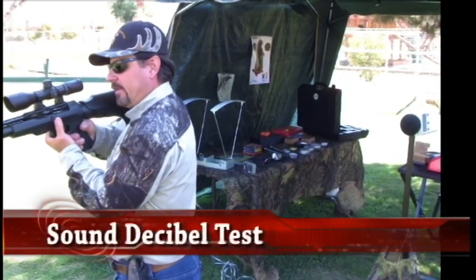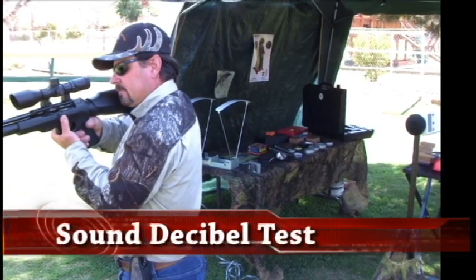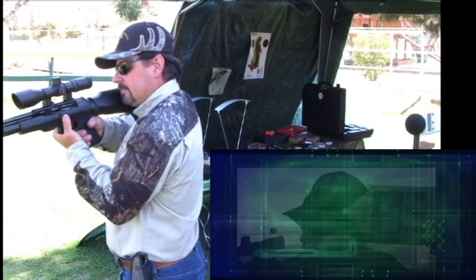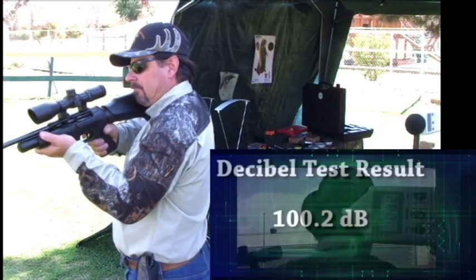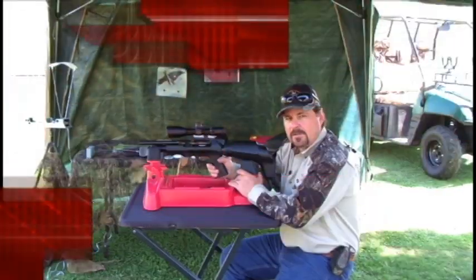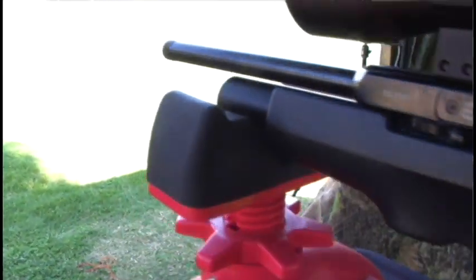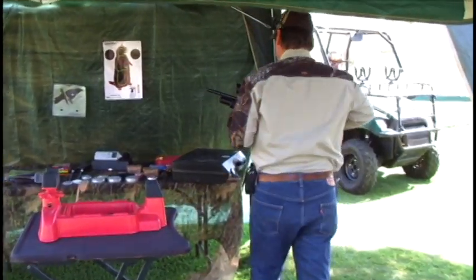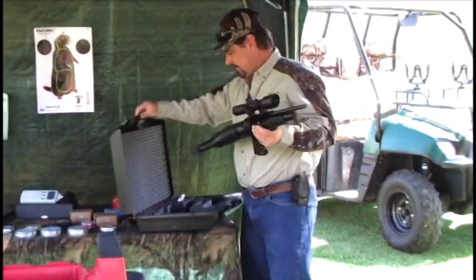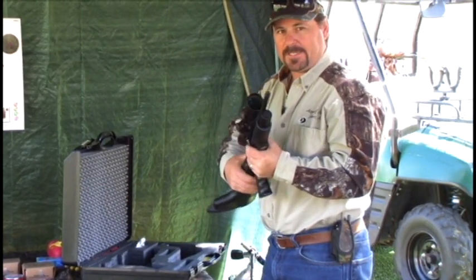Now we're going to do a decibel test on the FX Verminator as the shooter would hear it at their ear. That concludes our field test of the FX Verminator. We'll put this back in the suitcase and go back to the office. Hope you all enjoyed it. Until next time, shoot straight and keep them in the tin ring.